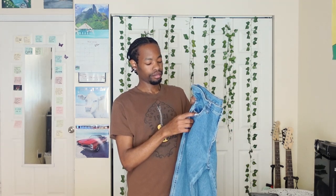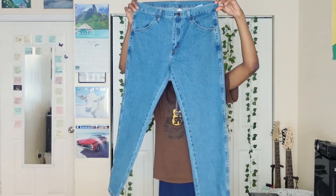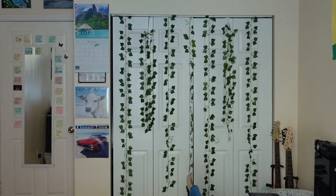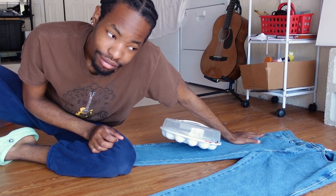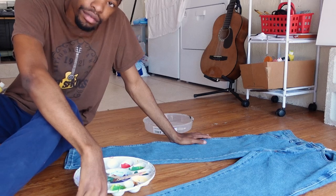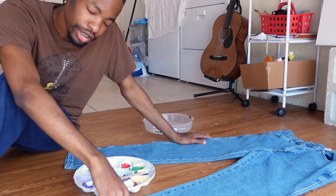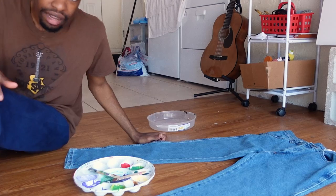I have these jeans that I thrifted a while back and they're a little too boring, so I'm going to be painting them. I'll try them on for you guys but they're just regular Rustler jeans. Let me just shut up — I have to change into my painting clothes.